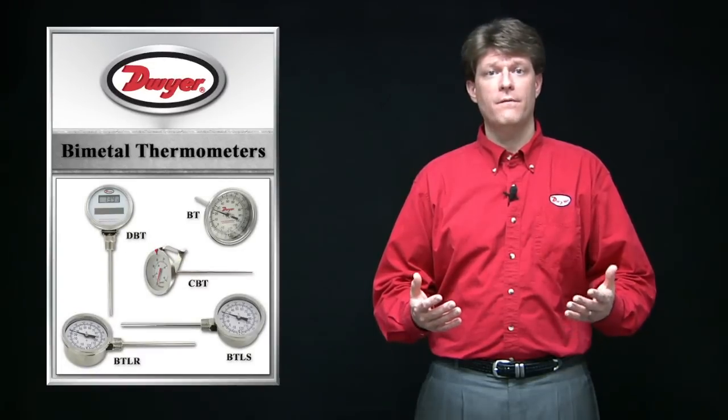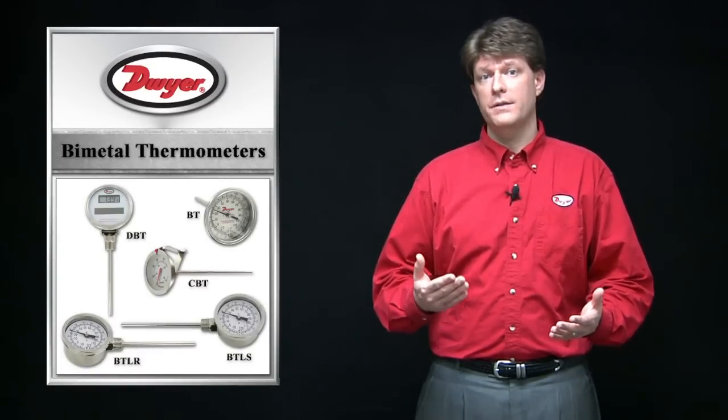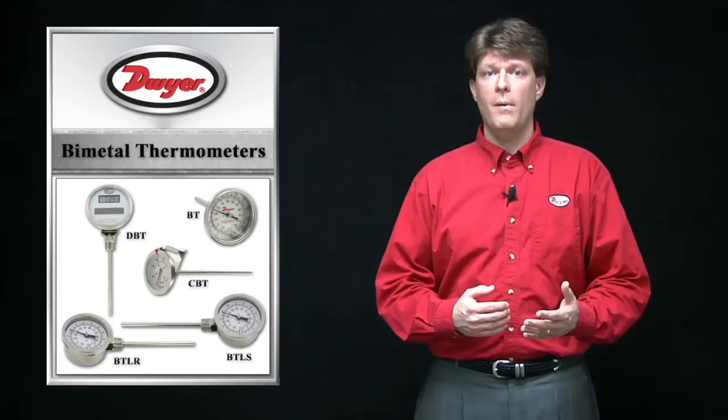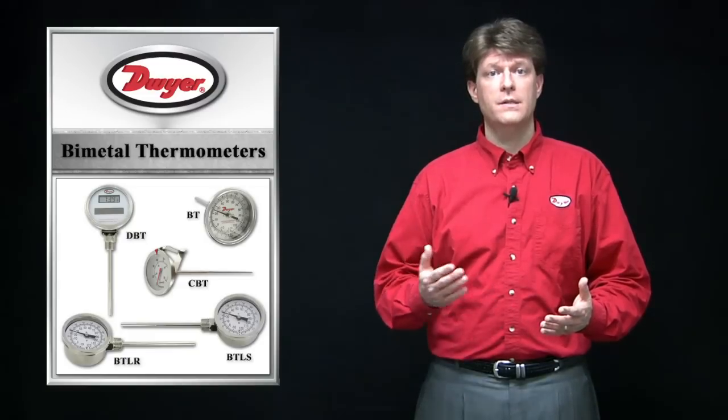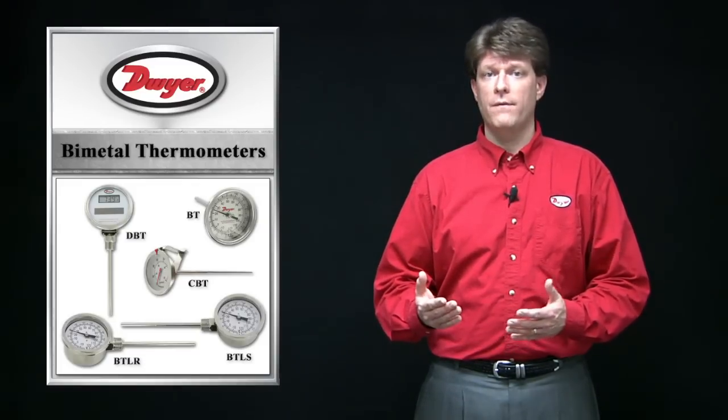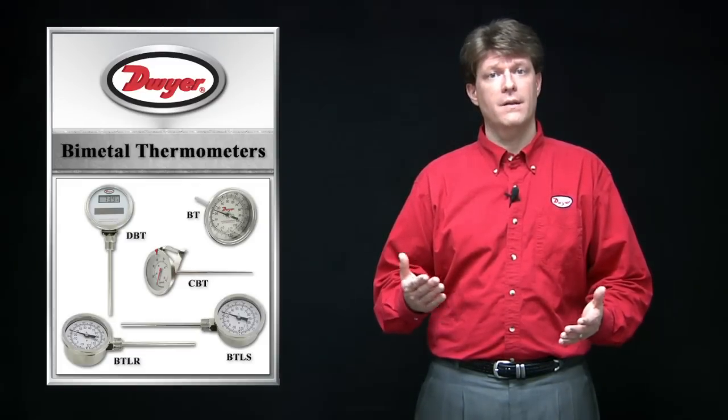Bimetal thermometers are very popular as they are low cost and offer reasonable temperature accuracy. They are also very robust compared to liquid thermometers, simple to use and easy to read. This stainless steel stem offers great compatibility for a variety of applications.